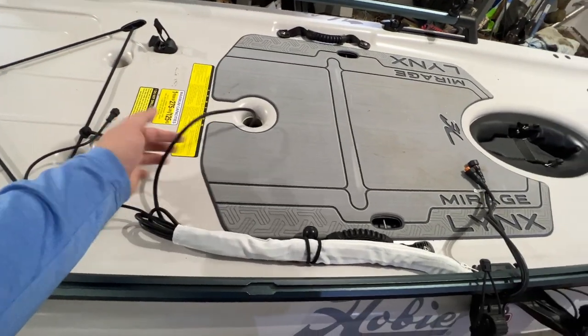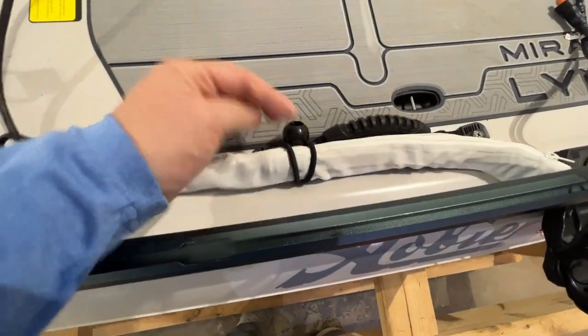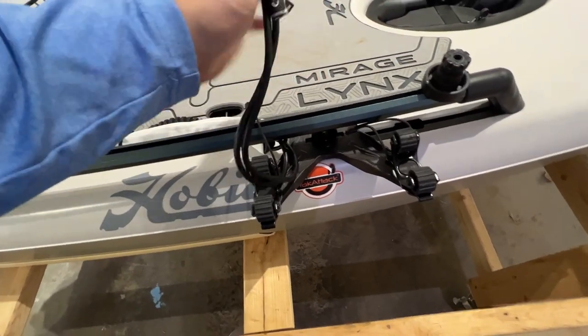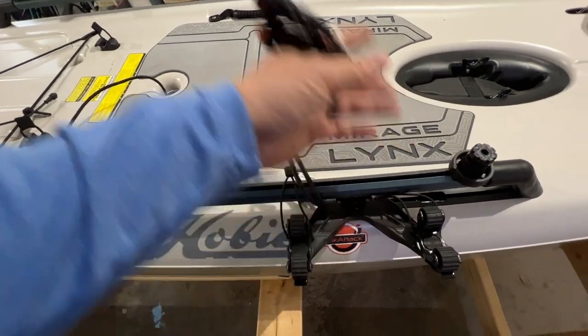Battery to the back, transducer wire coiled up into this sleeve, kept tidy by that. Ran underneath the H-rail and then I have an H-rail adapter ram ball for the fish finder.